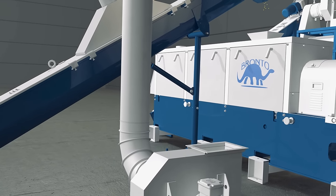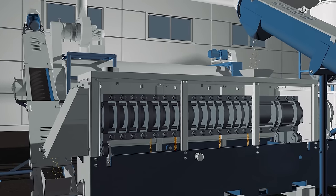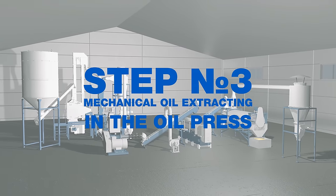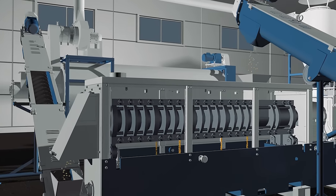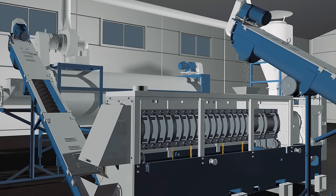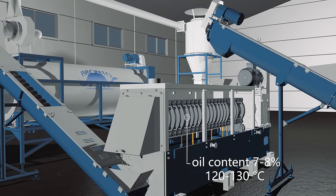The final product is a full fat soy meal. The screw feeder feeds soy meal into the mechanical oil press. Step number three: mechanical oil extracting in the oil press. The product is moved along the press cage being squeezed and pressed again. Under pressure, the oil seeps out through the press cage gaps and gathers in the reservoir below. We also get an oil cake with oil content of 7 to 8% and temperature 120 to 130 degrees Celsius.